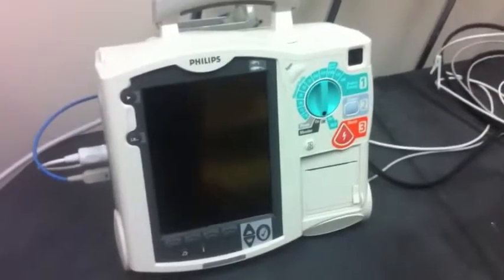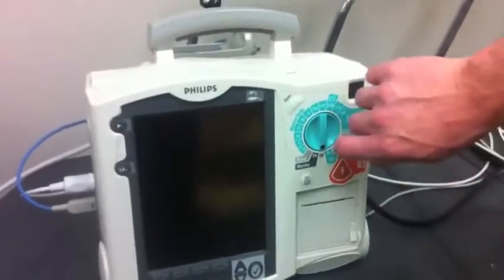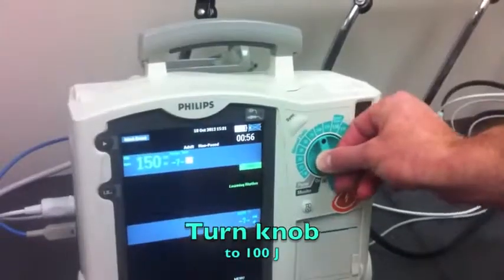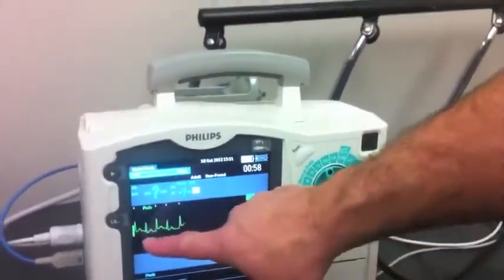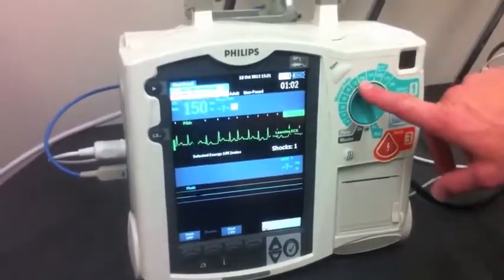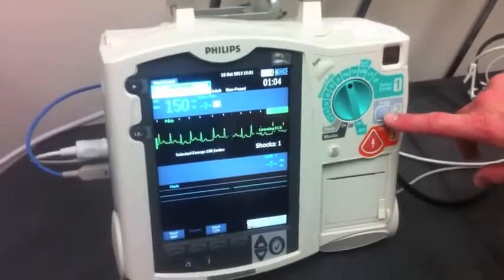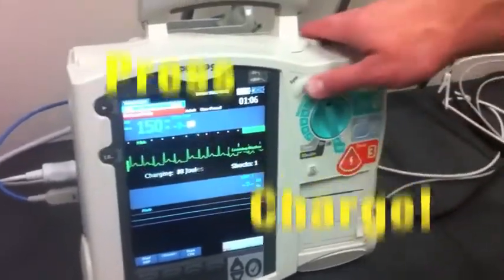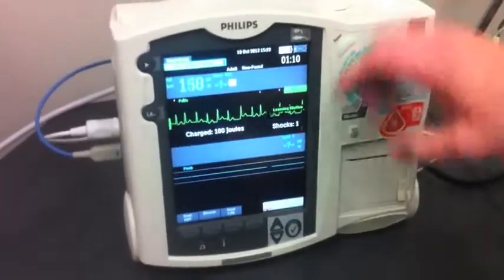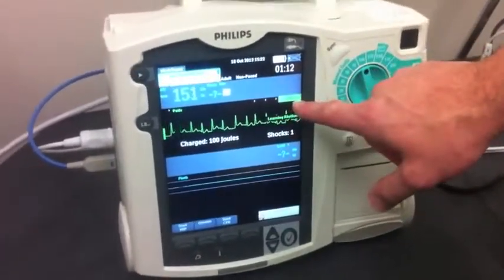For synchronized cardioversion of atrial fibrillation, in this patient who has become unstable, we're going to go to 100 joules. We have atrial fibrillation with a rapid ventricular response, and we're going to deliver 100 joules of energy. We're going to charge and synchronize the shock, which puts the little white dots on the display indicating it is synchronized.